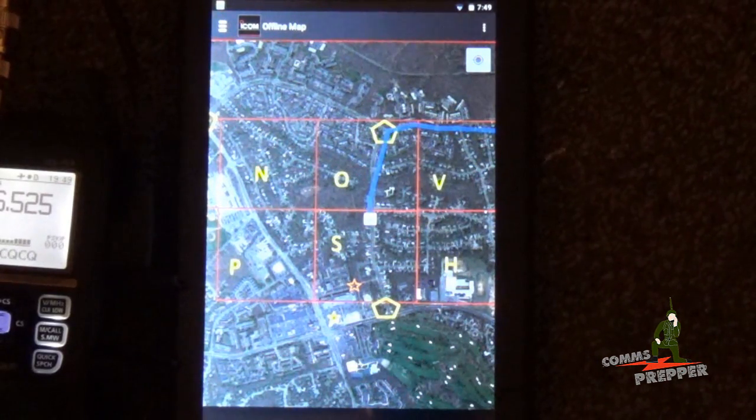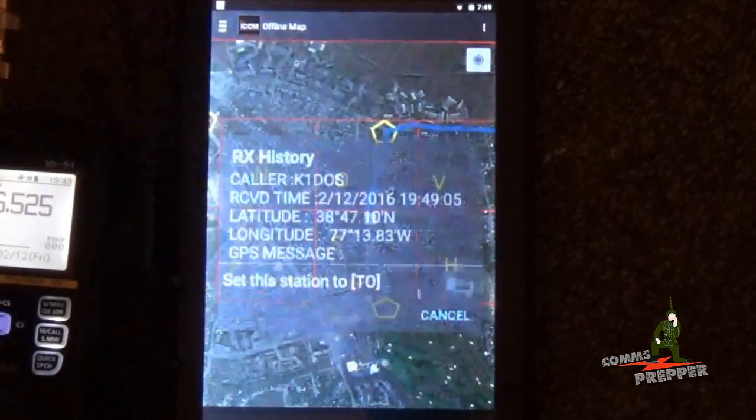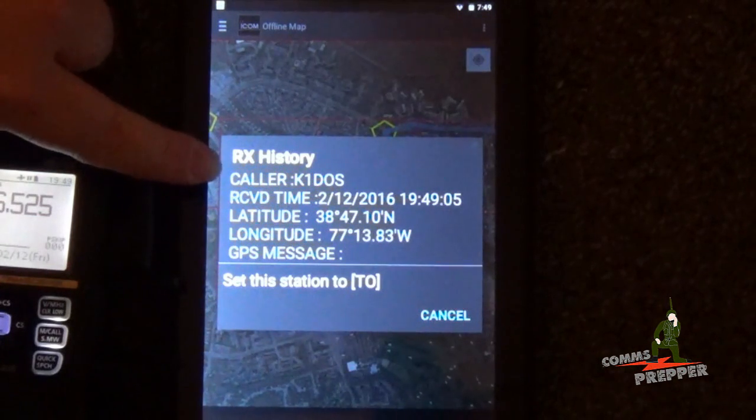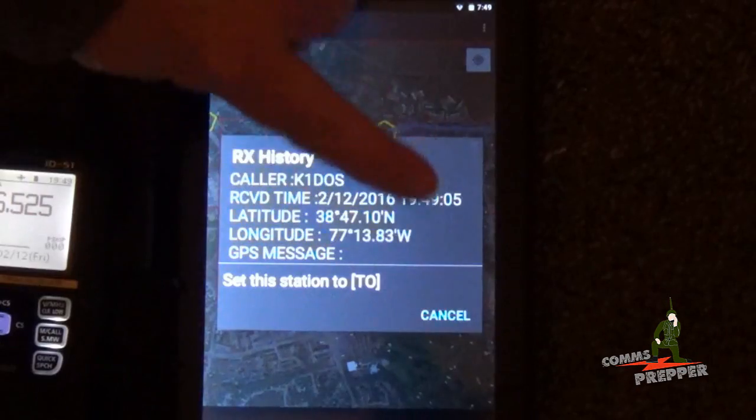K1DOS, this is KB3, I have you halfway between checkpoints 1 and 2. Again, we've got his caller ID, his callsign, and then his position, along with a nice time date stamp.